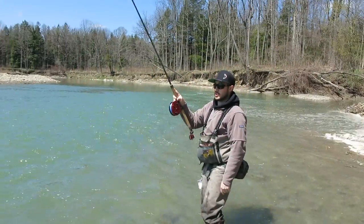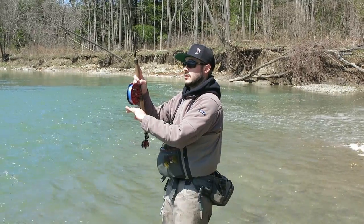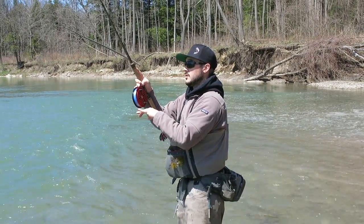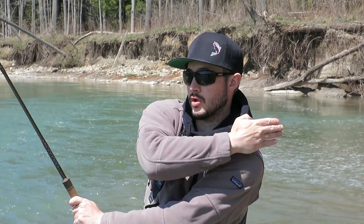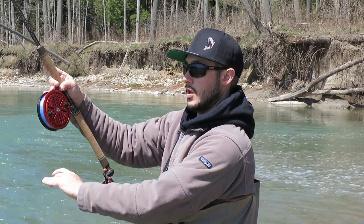Now I'm going to demonstrate a crossbody Wallace cast, which is going to come across this way. It's the same basic principle — you got your pendulum. Once you're here, you're able to get a further distance with this cast because instead of coming from here to there, you're coming across your full body to load the rod.